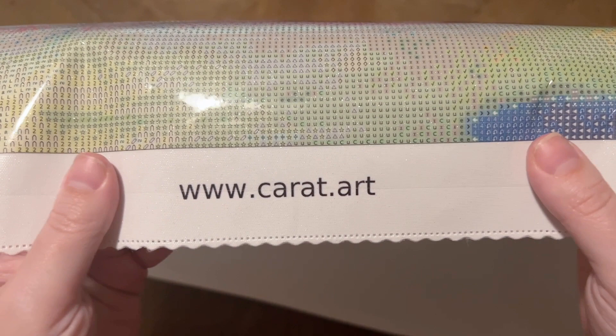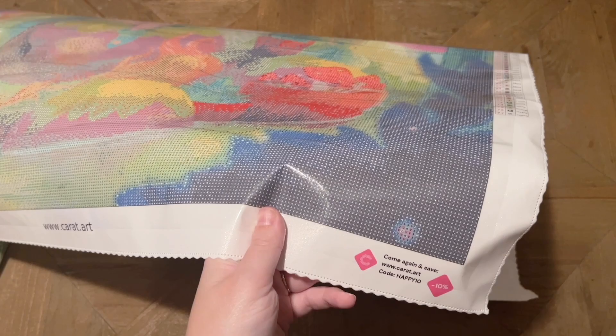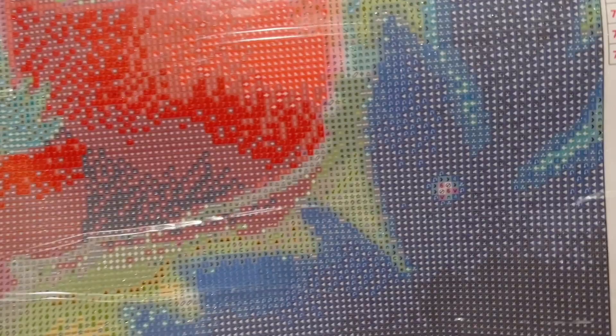Their website I will of course link to this kit directly below. I'm not positive it'll be in stock when you go look, but if not, go take a look at their other amazing artwork, and I'll link to the other unboxings I've done from them as well. You've got a discount code so you can save a bit on your purchase. Let's look at this drill field and see what we're working with — so colorful, this looks so vibrant and so pretty at first glance.